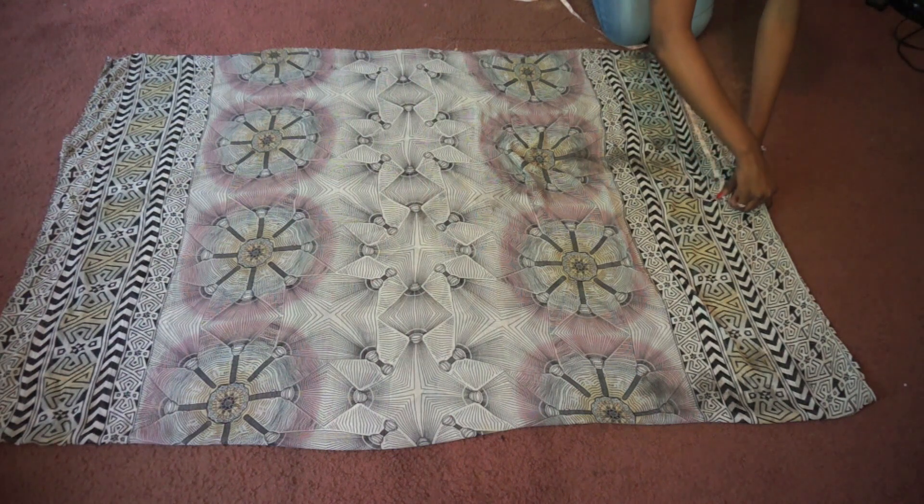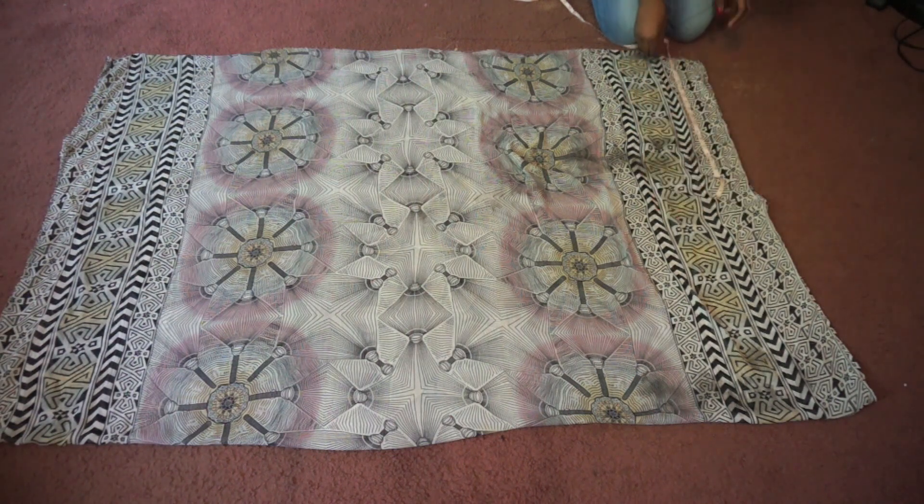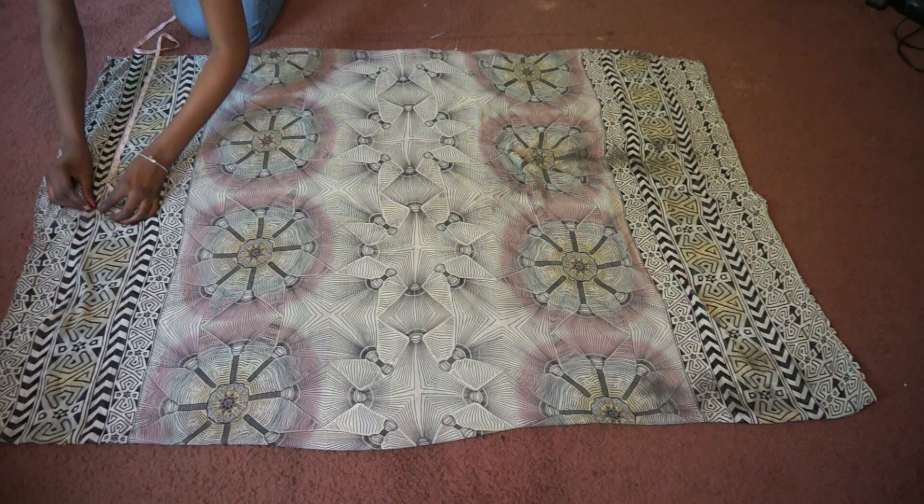Next I mapped out with a pin where I'd like my sleeves to begin and how open I wanted them to be. Don't worry if you don't get what I mean — you'll see in a bit.